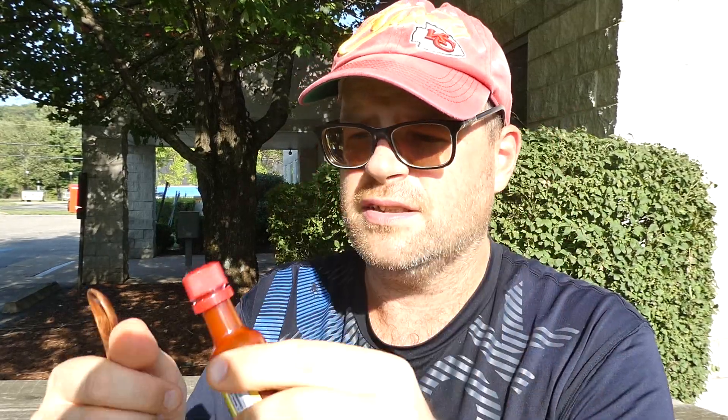Give it a good shaky shake there, and we're going to give it the smelly smell test. Oh yeah, I get the peppers, I get a little bit of the vinegar, I get the bourbon. Oh, that smells amazing. I don't drink, but I do like bourbon sauces though.